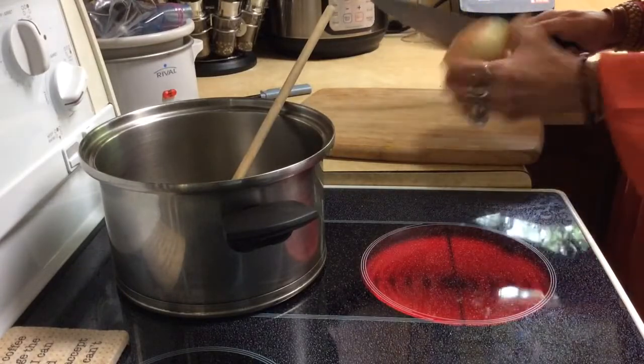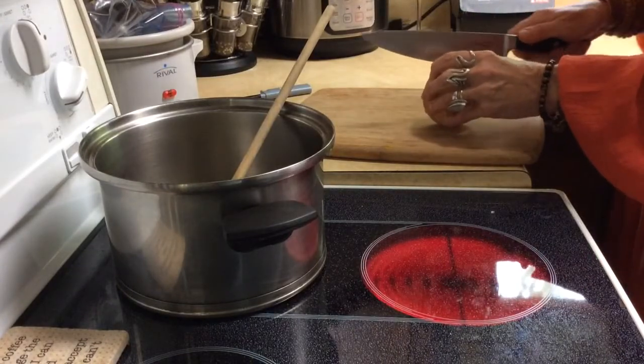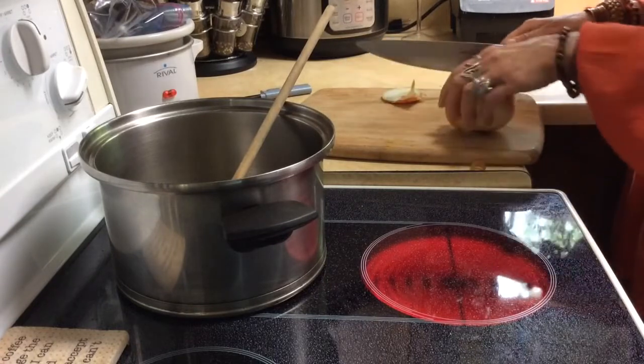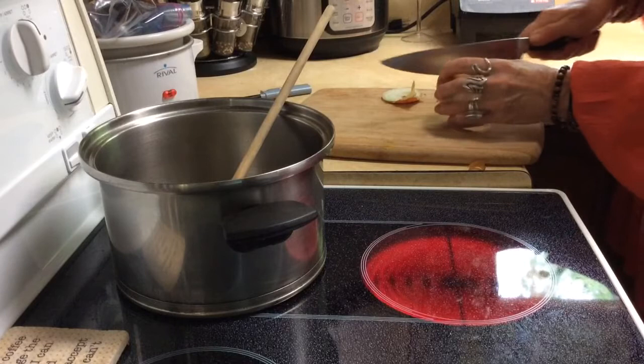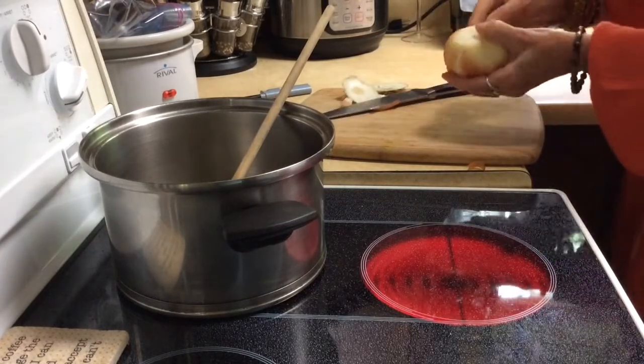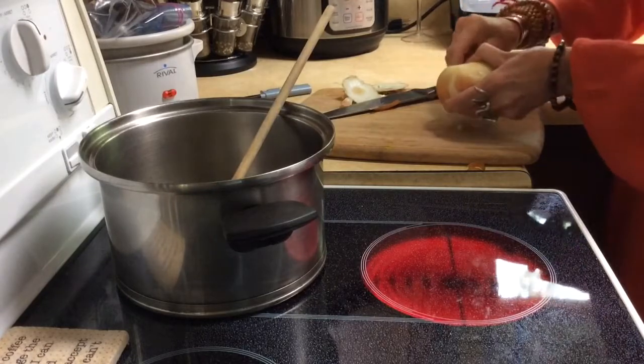This is kind of a really flat onion, which is different, but I usually take the top off and the bottom off, and then I find it's just easier to peel.